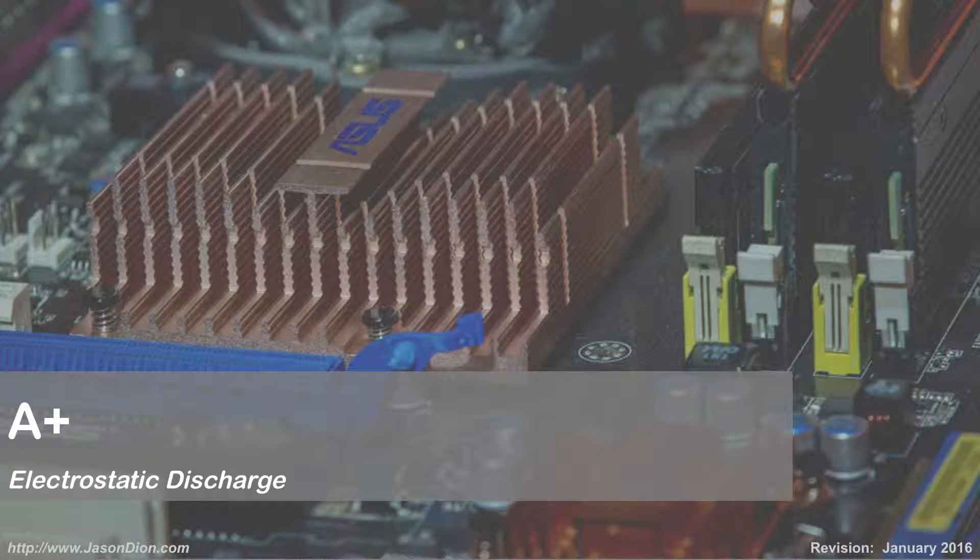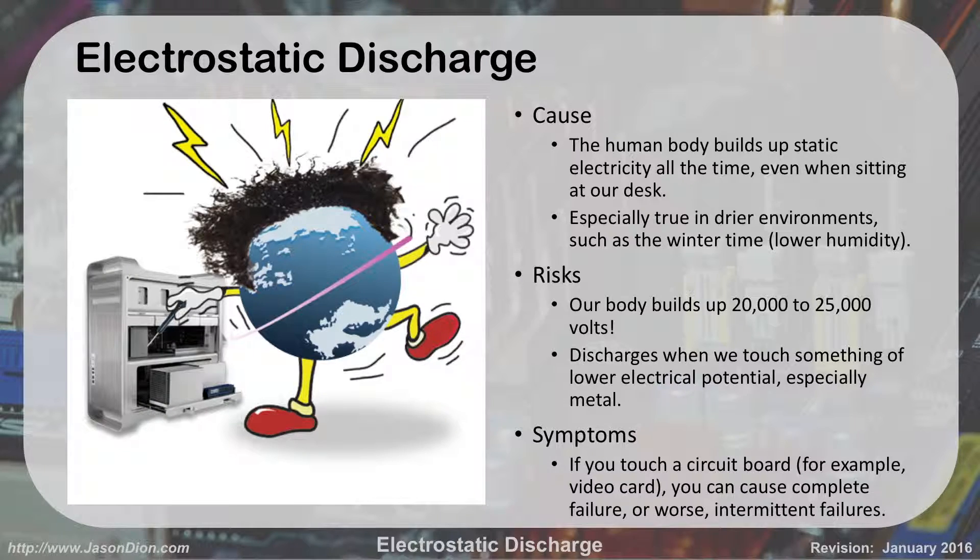Electrostatic discharge. So, what is electrostatic discharge? Basically, your human body is going to build up static electricity all the time, even when you're just sitting here at your desk.